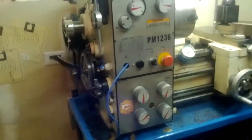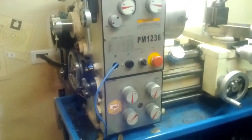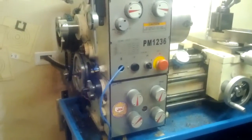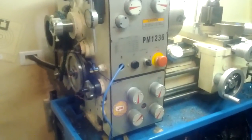For now, my oil/coolant reservoir pump is still running off of 220, off the original wiring for the lathe. We'll upgrade it in the future.